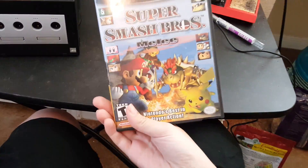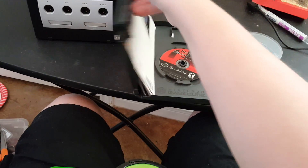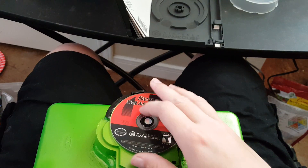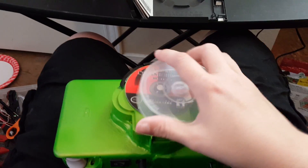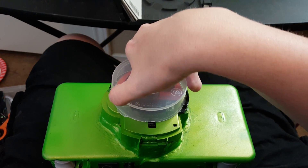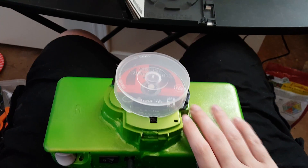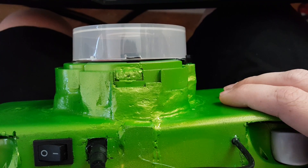I'm going to use an official copy of Smash Bros to demo it, and I'm going to use the cover as well because I can. It's kind of hard to put on without being able to see, but you can see I took a little chunk out of it here — I was worried about the laser, although you can tell it wouldn't bump it.